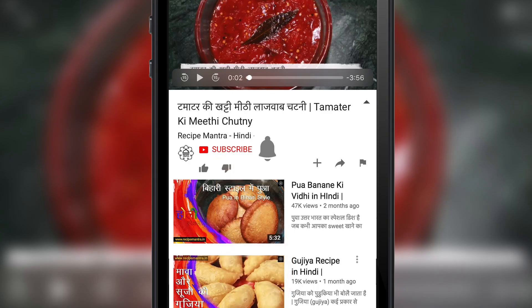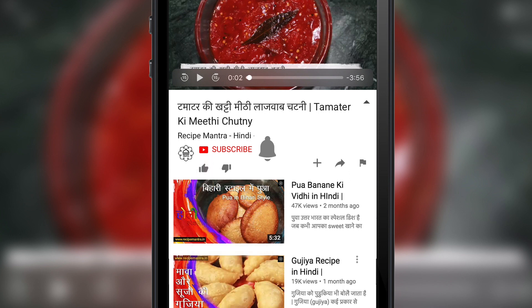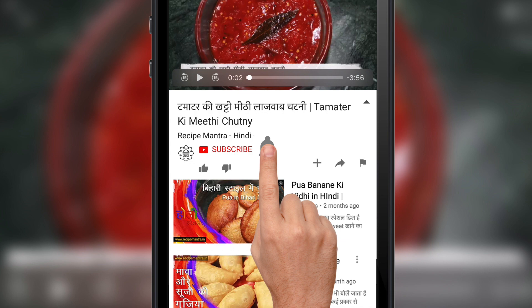Subscribe to my channel and like the video. Click on the bell icon so that you get notified of the latest videos.